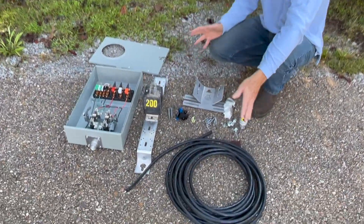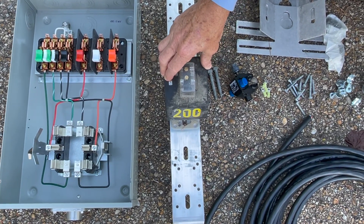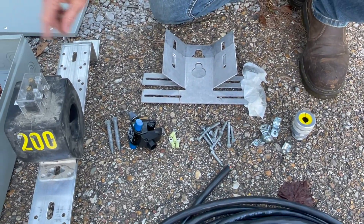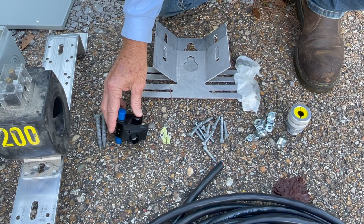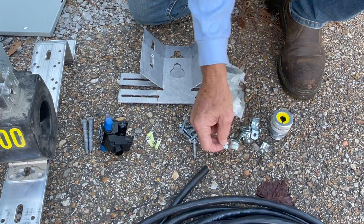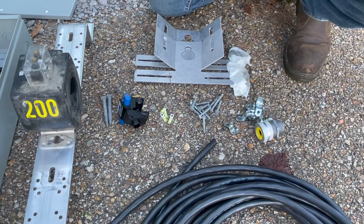This is the equipment needed for that single-phase 2Y service: a 6-terminal meter can, a current transformer, the meter cable, two brackets to mount the can, hardheads to mount the can, a piercing connector to get the voltage down the pole to the test switch, the connectors that go on the test switch, some hardheads for the cable straps, and a GCB9 which fits on the top of the can.